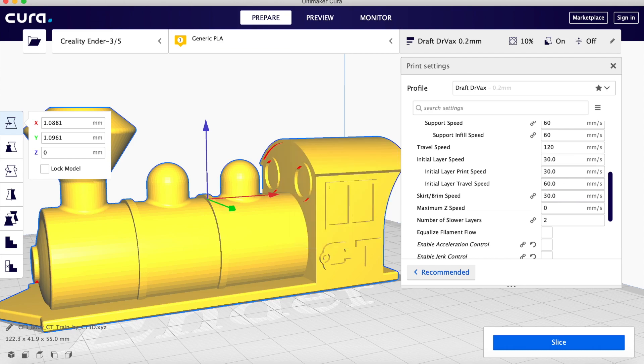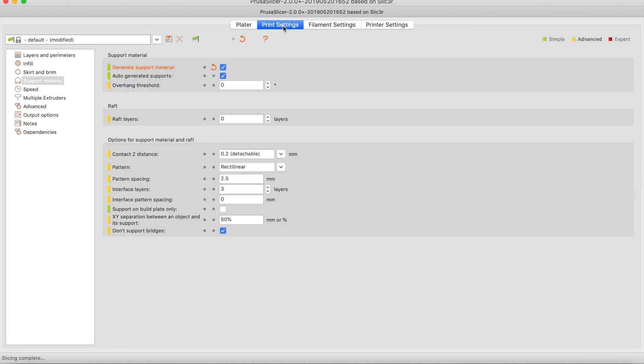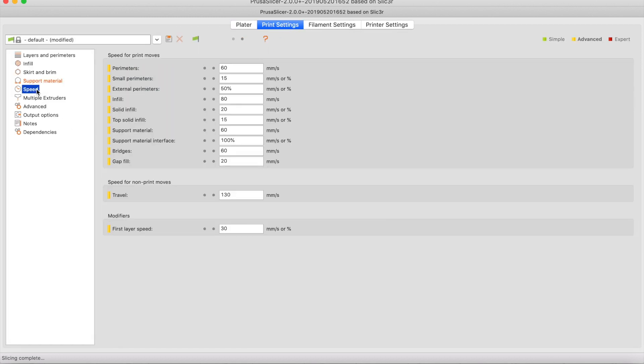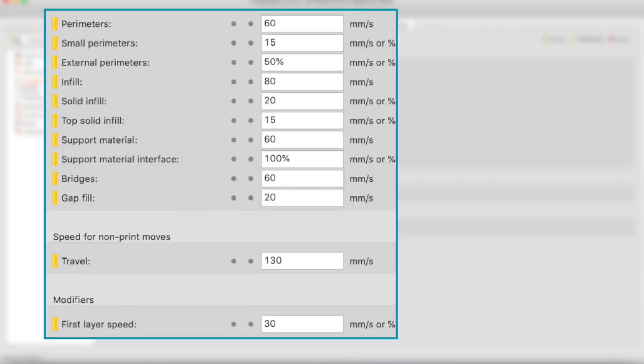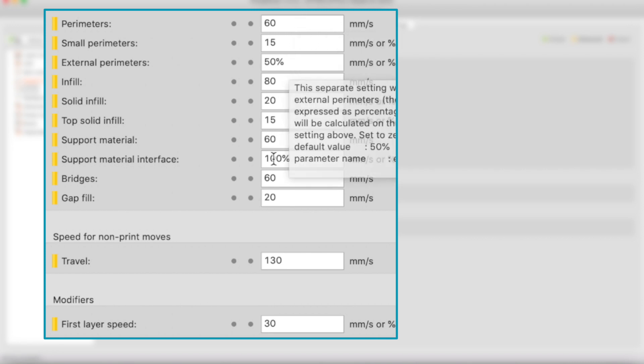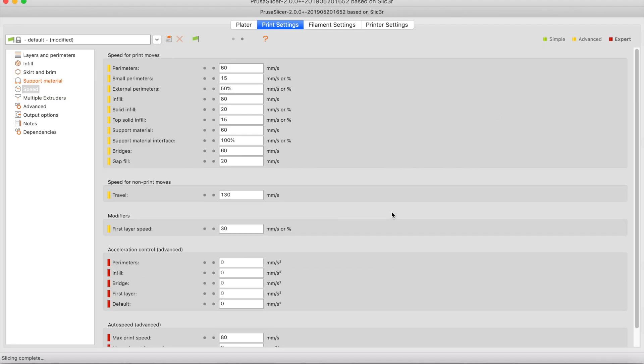Now let's look at the same thing in Prusa Slicer. In Prusa Slicer, we have the same challenge — when you first look at the screen, there is no option for speed. You need to go to Advanced and then to Print Settings to find the speed option. In Prusa, the equivalent of the overall speed is perimeters. Many of the other values are percentages of perimeters, and there is a modifier at the bottom you'll want to set to about half of the overall speed. In Expert mode, you have more advanced parameters related to acceleration and jerk control — but that's another video. So the first tip is: slow it down.